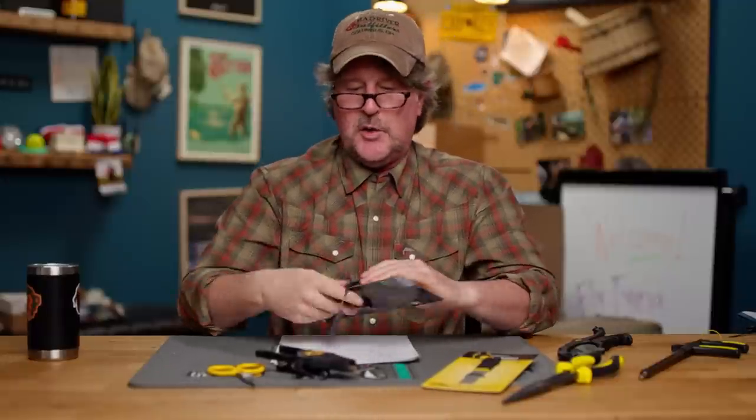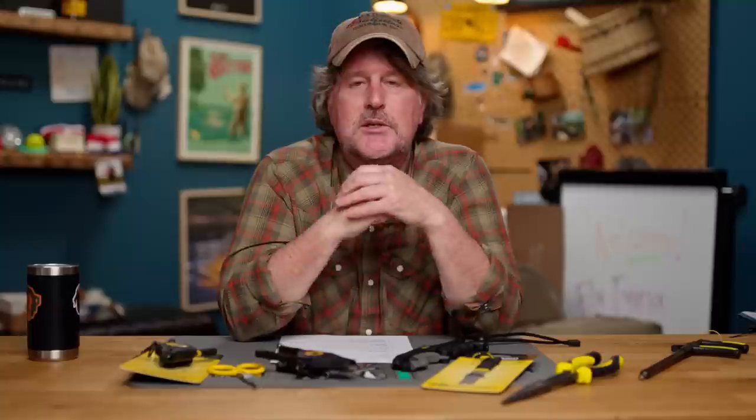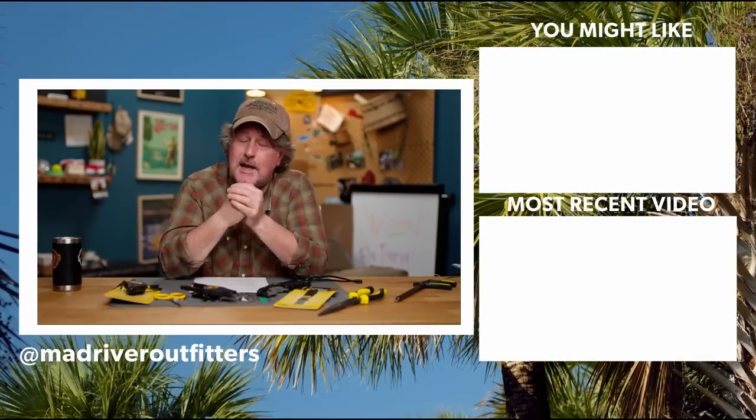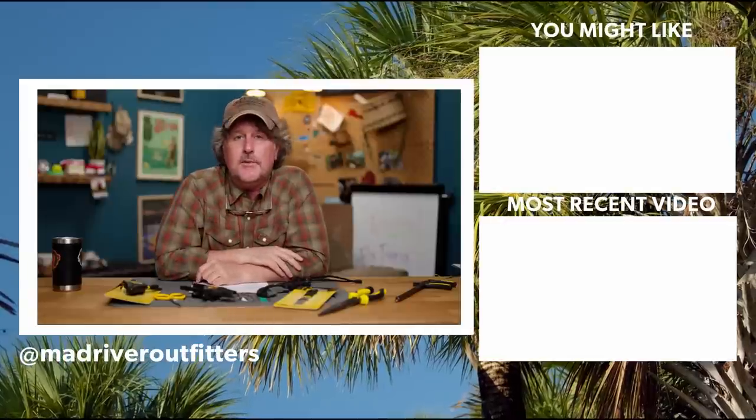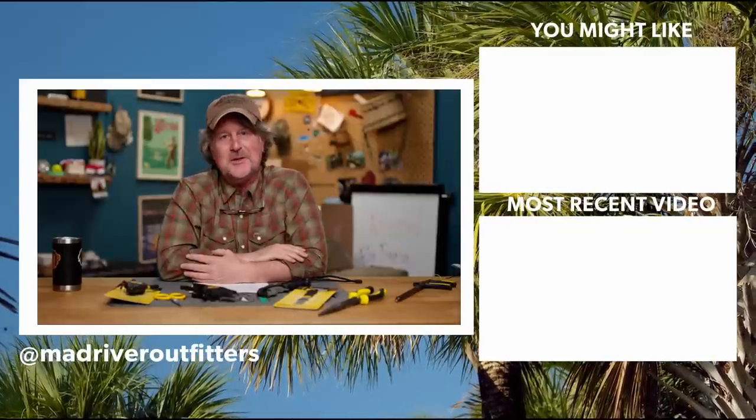Thanks to our friends at Loon Outdoors — we love Loon products. They do a great job with all their fly tying tools, epoxies, nippers, and gadgets throughout the shop, but we were all excited to see this Apex line — much needed in the fly fishing industry and much needed here at Mad River Outfitters. Check the links below and find them here at Mad River Outfitters. We appreciate your support. Subscribe to our channel, hit the like button, and stay tuned — we've got a lot more fly fishing content coming your way.